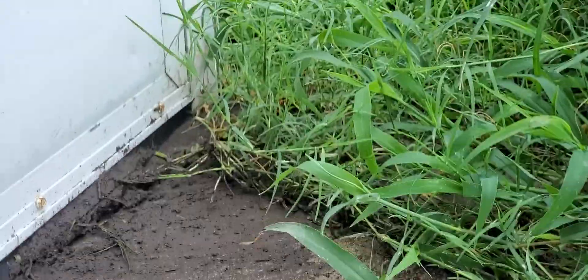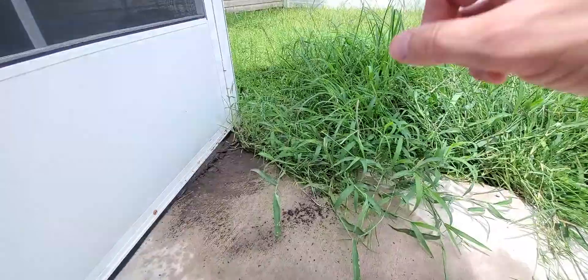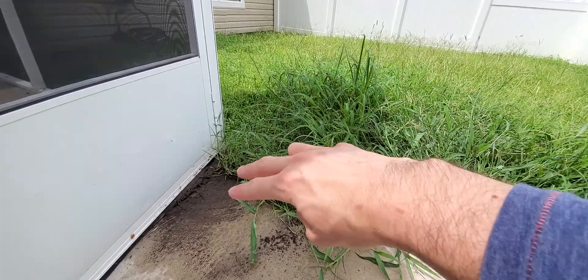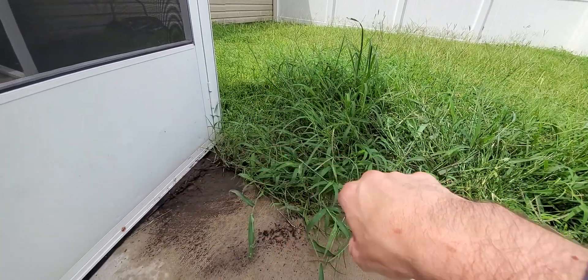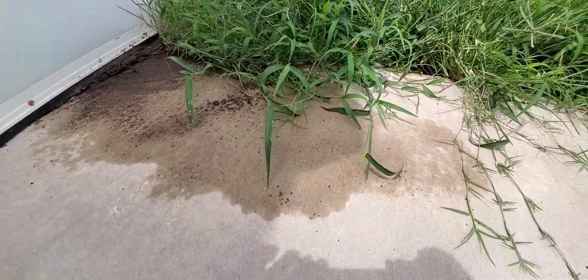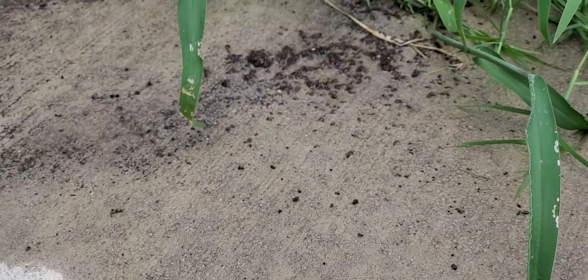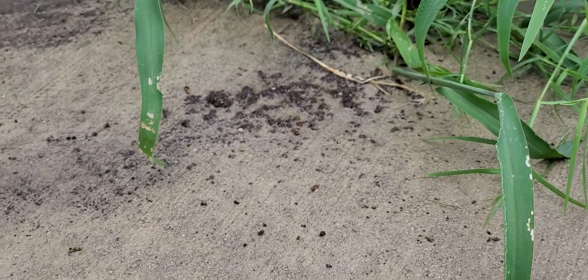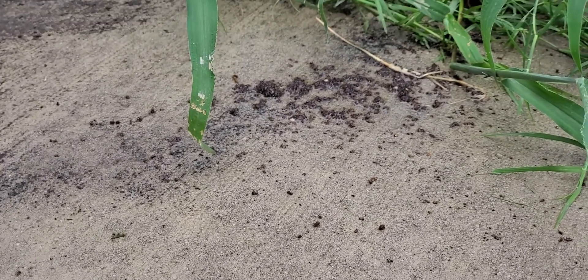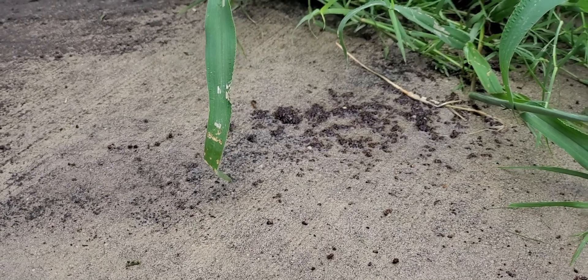The anthill isn't really visible anymore. It took up approximately right here, and it was obviously right here as well, so a decent-sized hill — not anything too insane. Let's zoom in here and you can see the specks of the ant carcasses. I think the way it works is the dish soap removes the oil coating on their exoskeletons, and they dehydrate and die.